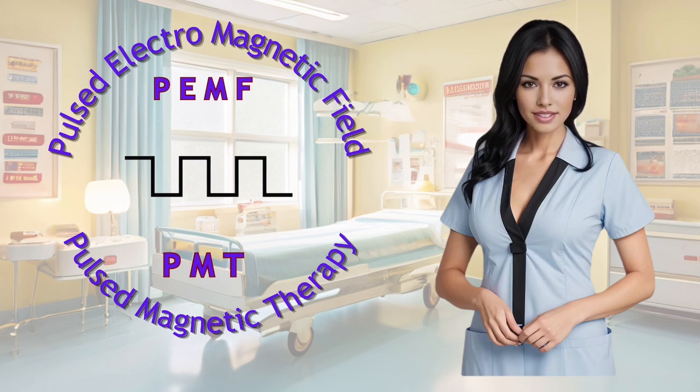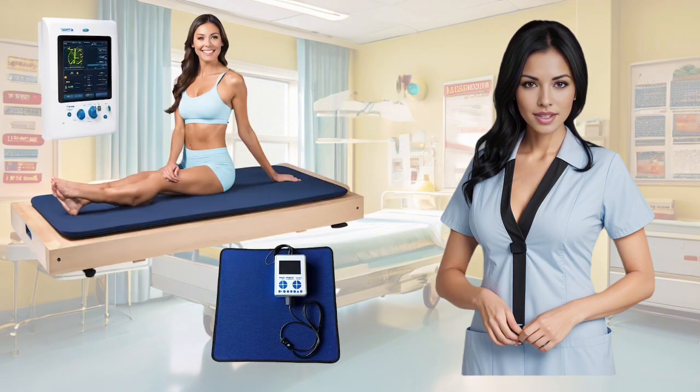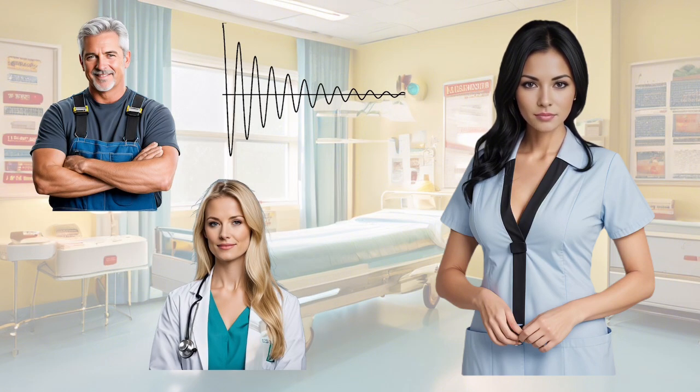A PEMF device is used in Pulse Magnetic Therapy, or PMT. It's a non-invasive and drug-free treatment that has been used for various health conditions. PMT works by delivering pulsating magnetic fields to the body, which replenishes depleted cellular energy to promote healing. A typical PMT device features a mat or blanket embedded with coils placed on the body, and the control device administers pulsating power to these coils, generating a magnetic field that penetrates into the body. It becomes crucial to ensure that your device emits the correct healing waveform.